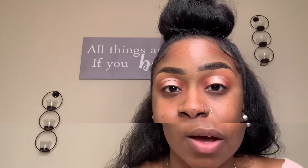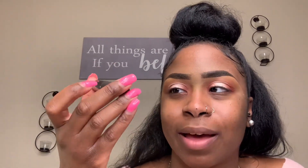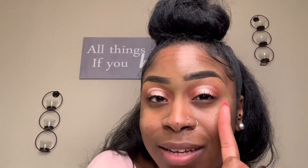Now we're going to apply some mascara. I'm using Benefit Cosmetics They're Real mascara — I absolutely love it. It doesn't clump whatsoever and really gives your lashes more length and spreads them out. I'm going to put lashes on off camera and be right back.